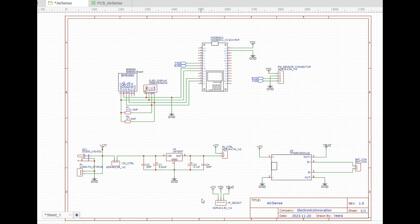VIN can be selected from this header. If you want to power through 5 volts, simply short these two pins. Or if you want to power through battery or a cell, you can short these two pins with a jumper. That's all about the quick tour through the schematic diagram of this AirSense project.